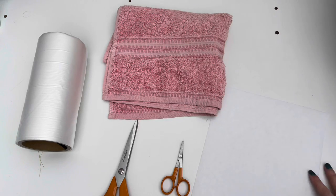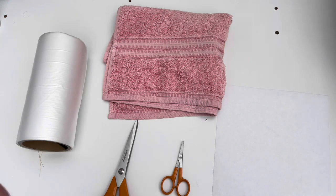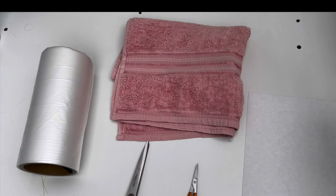You'll then need either some cutaway or some tearaway stabilizer — I've gone for tearaway. Then you will need water soluble stabilizer, and I've got a large scissors and small scissors here. The small scissors is more important than the large for cutting out the applique material. We will also be using white craft felt, which we will be appliquing the towel material onto — I'm not sure how I forgot to include that, but I did.